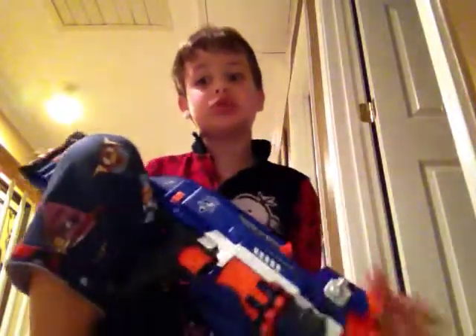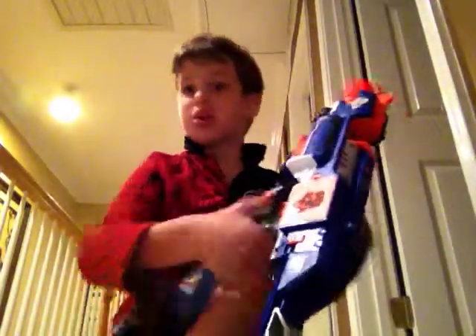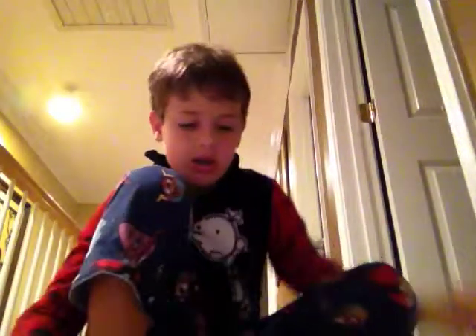Stores that sell Nerf guns might have this too. You can also buy an extra ammo pack to fill everything up — I just got an extra pack because I wanted to. Okay, let's see how far this thing shoots.